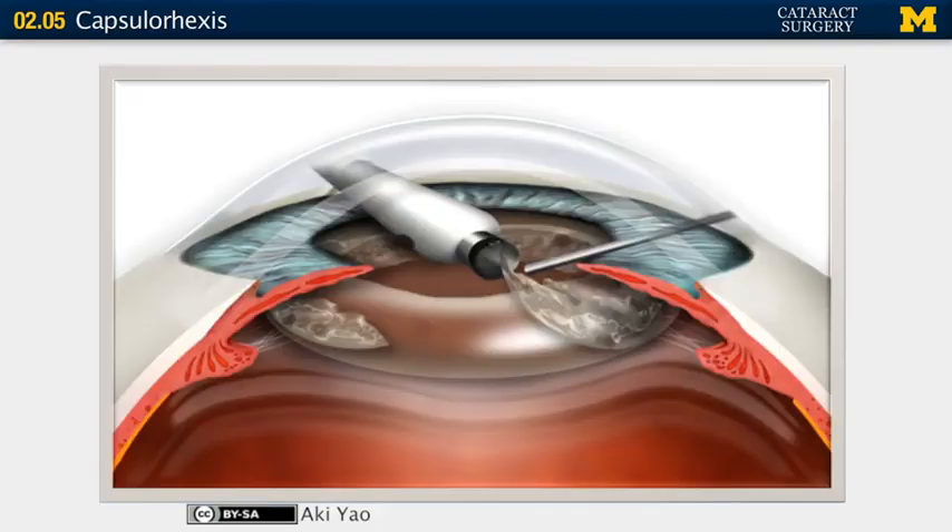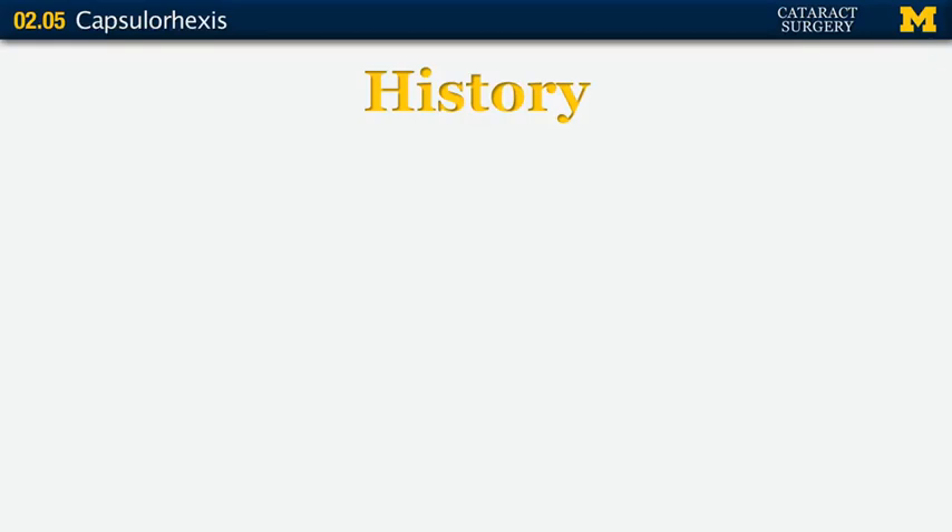The goal is to make a nice round opening in the capsule so that you can insert your instruments into the bag, clean out the lens, and place the IOL into that bag.